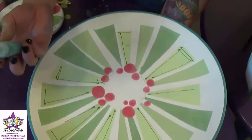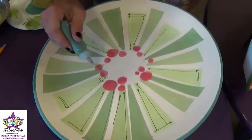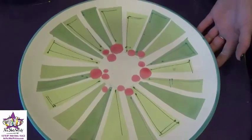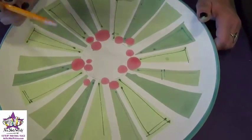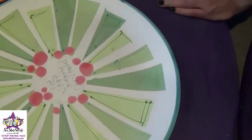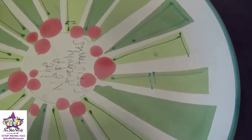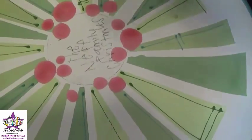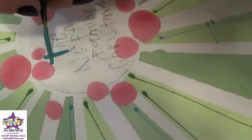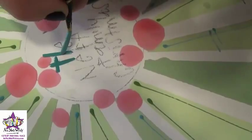Then we'll move on and use the teal fun writer to add the details in the darkest green. Now we'll use a number two pencil to sketch on whatever we want written on the piece, and then we'll use the teal paint and a liner brush to do the lettering. These letters are pretty skinny, so you're just going to want to be really light-handed when you paint them on. And if you have to go over some of your berries, it's okay.